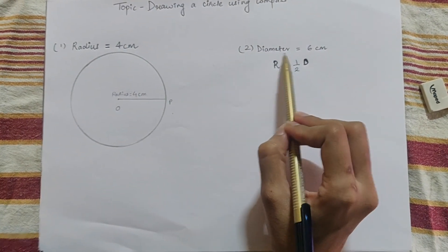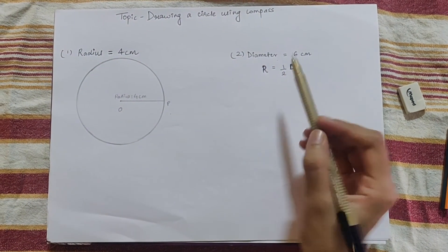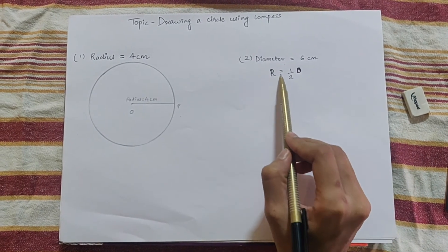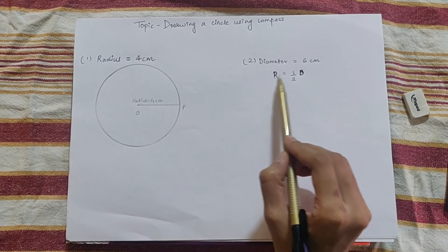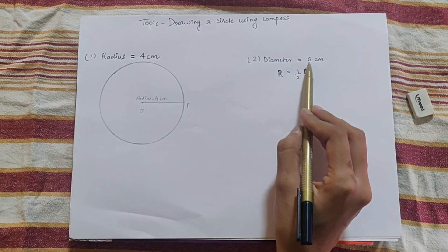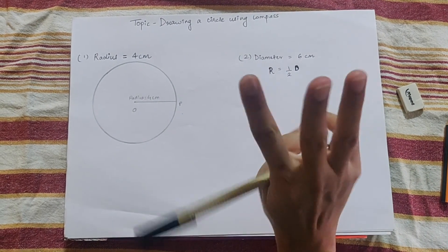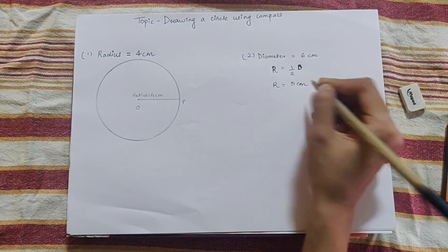Now we have a second example where the diameter is equal to 6 cm. When we are given the diameter, we find the radius because we need the radius to draw the circle. We know that radius equals half of diameter, so we divide the diameter of 6 cm by 2, and 6 divided by 2 gives us 3. So the radius will be equal to 3 cm.